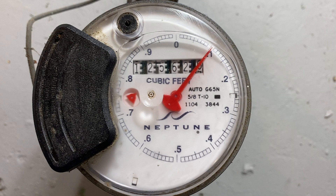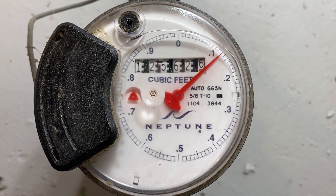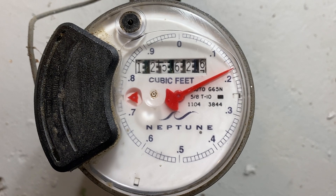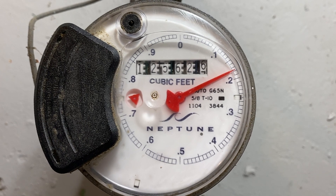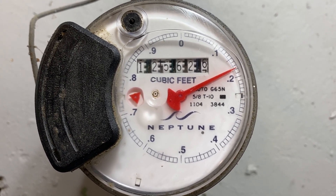The kind of meter we have at our house has three features: a little red pinwheel that spins whenever water is being used, a large pointer and dial marked off in tenths of a cubic foot, and a row of digits showing whole cubic feet used. The little pinwheel rotates any time water is being used, so if it's not moving, you know all the water in your house is shut off.